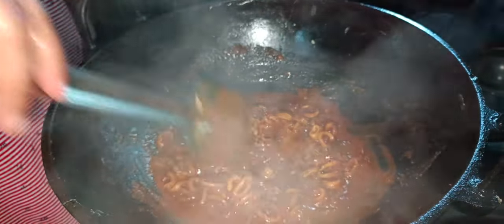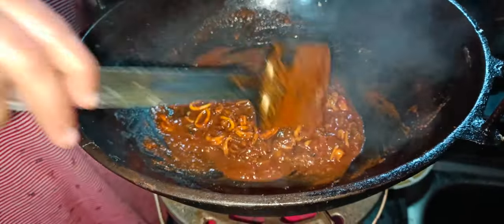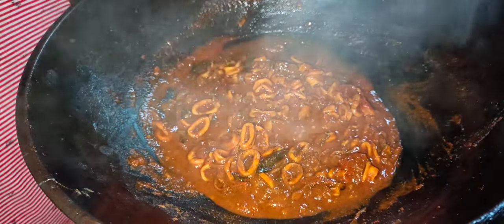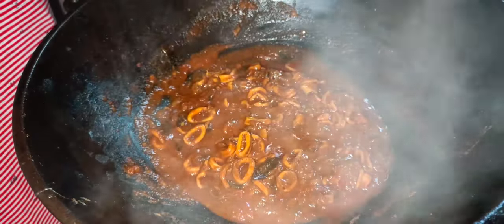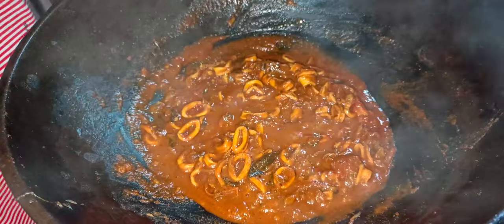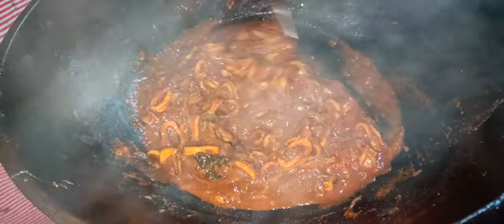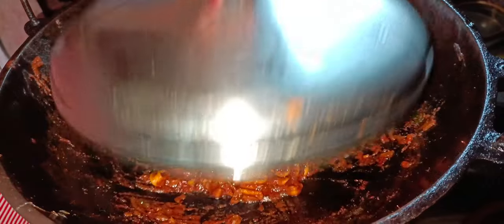This is the taste of the lime — it is a good taste. We will mix it in the middle of the lime and cook it.